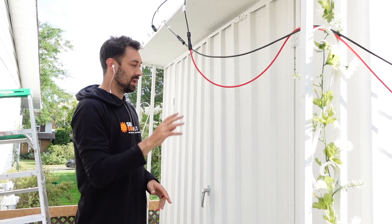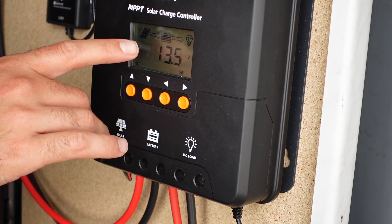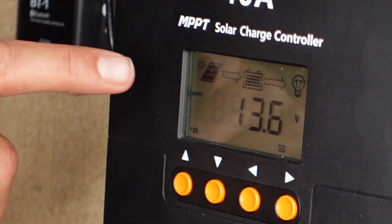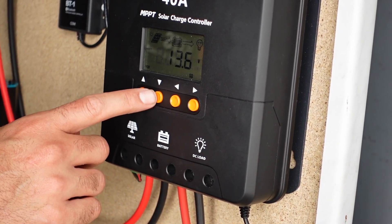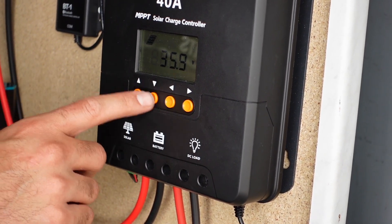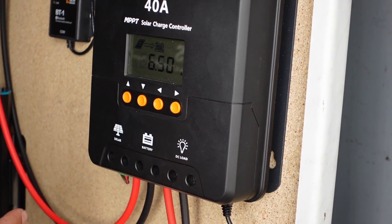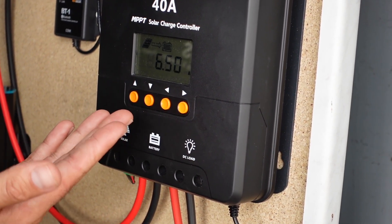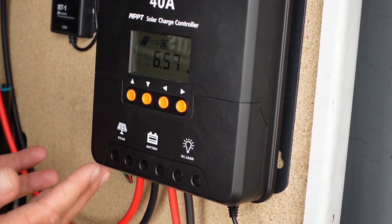If everything is wired up correctly, when we open the shed we'll be able to see the batteries charging. Now that the panels are in the sun, you're actually getting a charge going to the battery — you can see the battery voltage going up. Filtering through the charge controller, we can see about 35 volts going in and about six and a half amps. It's the end of the day around 6 p.m. so we don't have great sun, but we are officially charging up our battery — a complete off-grid solar kit in our shed.